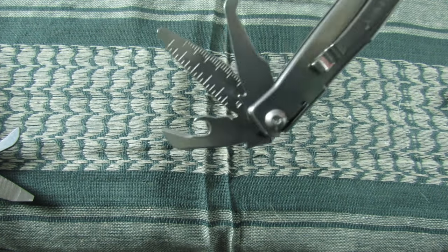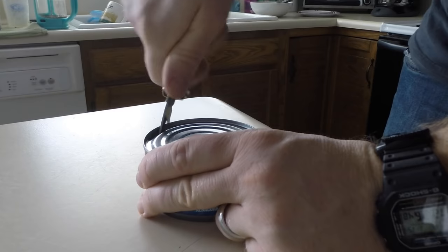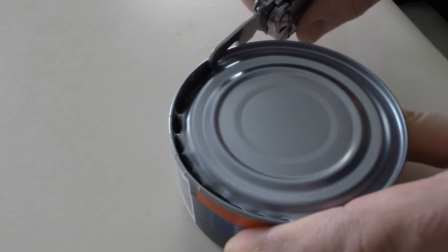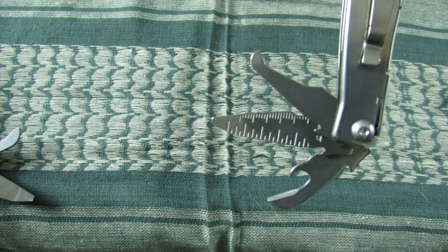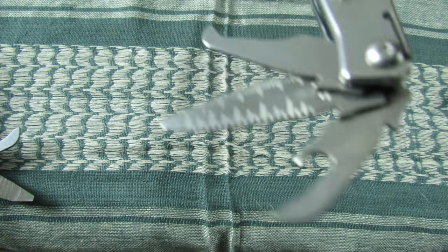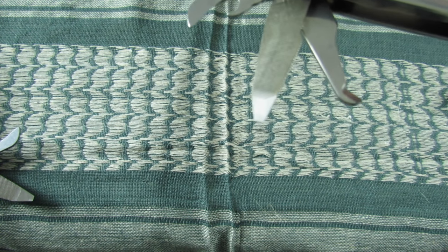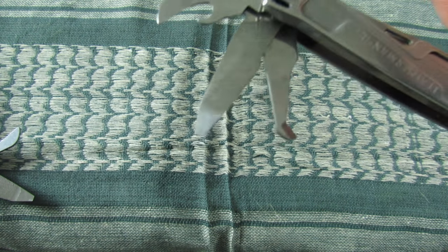You get a bottle opener and can opener that work really well. You also get an inch-and-a-half ruler, which is a total waste — Leatherman, please stop doing that and give us a dual-sided file instead. On the other side of that tool, it acts as a file with a single grit and a thinner-tipped flathead screwdriver. Both of those work well.